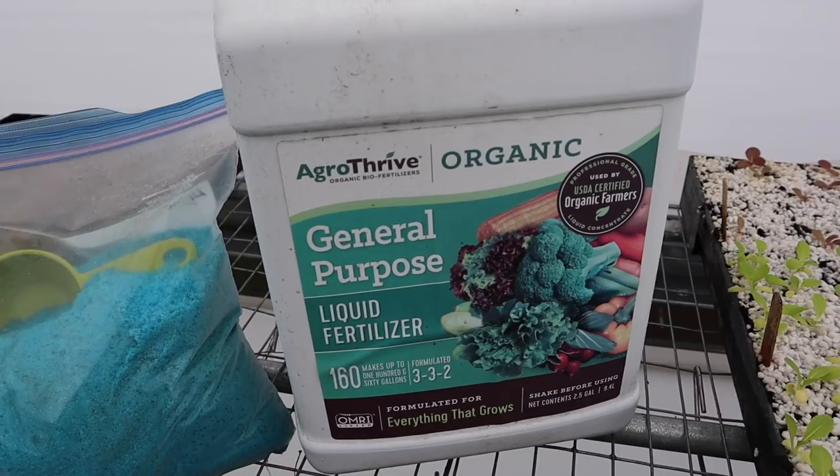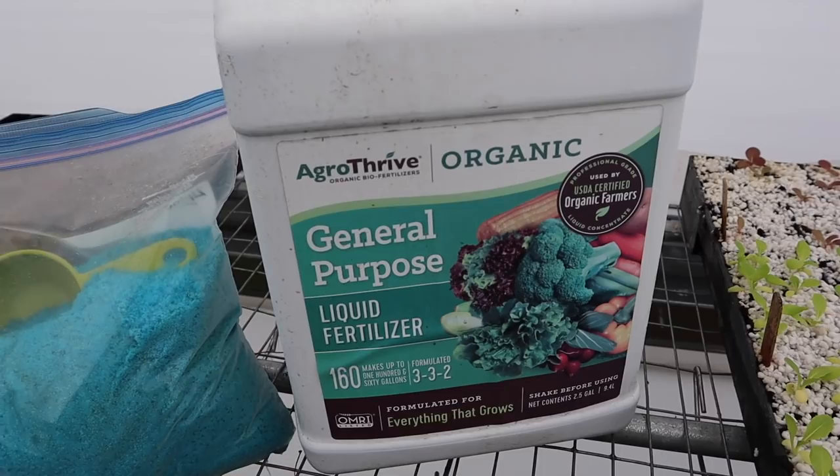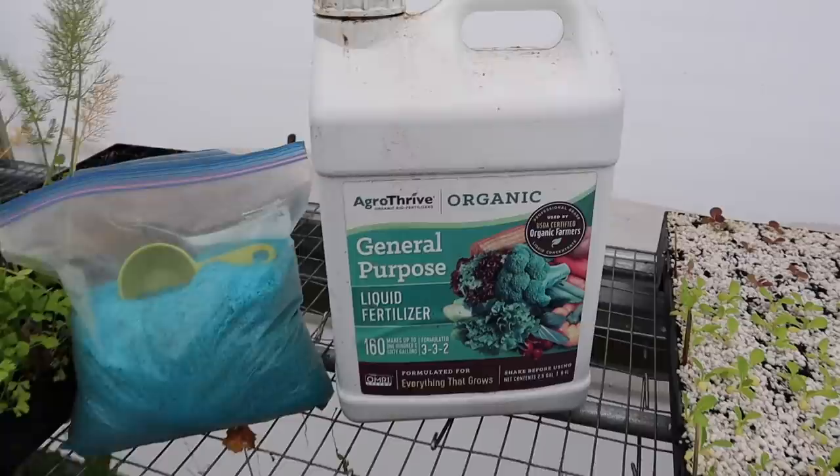For the 20-20-20, I use about a quarter cup scoop in this one-liter sprayer, fill it up with water, then spray the plants. For the Agri-Thrive you don't have to be as exact - usually about a cup of that liquid formulation in here filled up with water and spray the plants. Once seedlings are up and growing and have those true leaves, we generally try to feed them at least once a week.